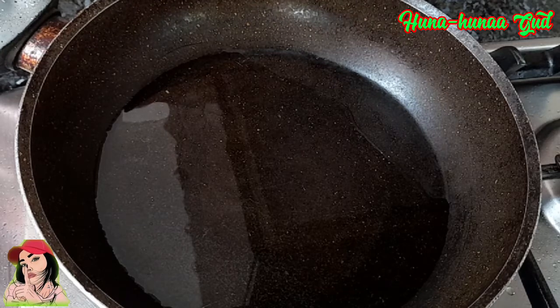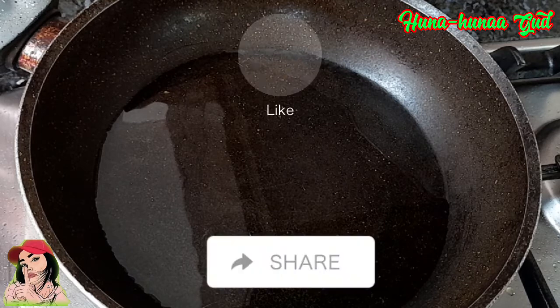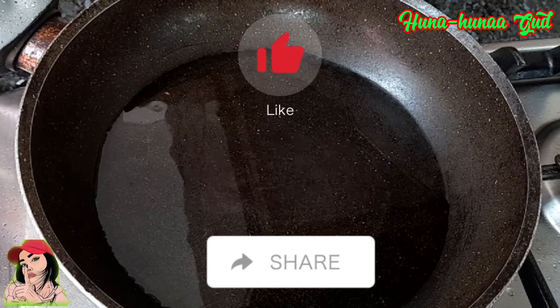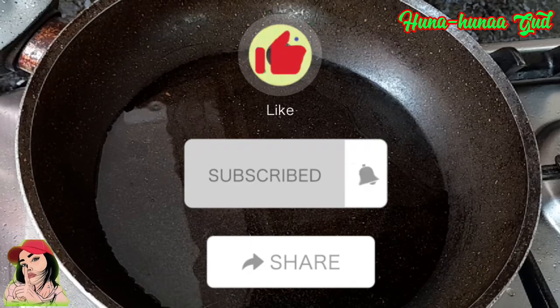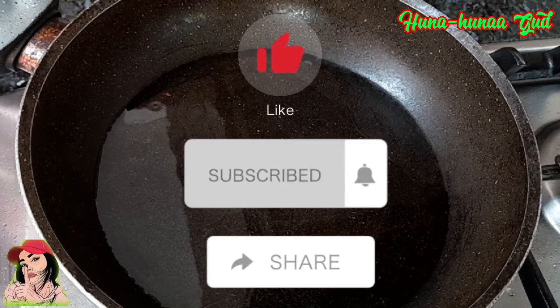So habang hinihintay kong uminit yung mantika natin guys, don't forget to like. Please like nyo po, and then feel free to comment po, and pakisubscribe na po, and then hit the bell button para updated po kayo sa mga next videos na i-upload ko pa.